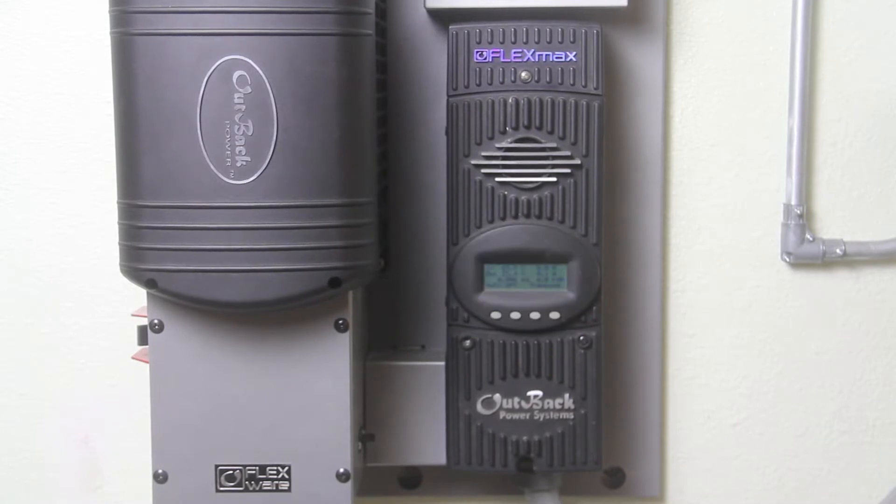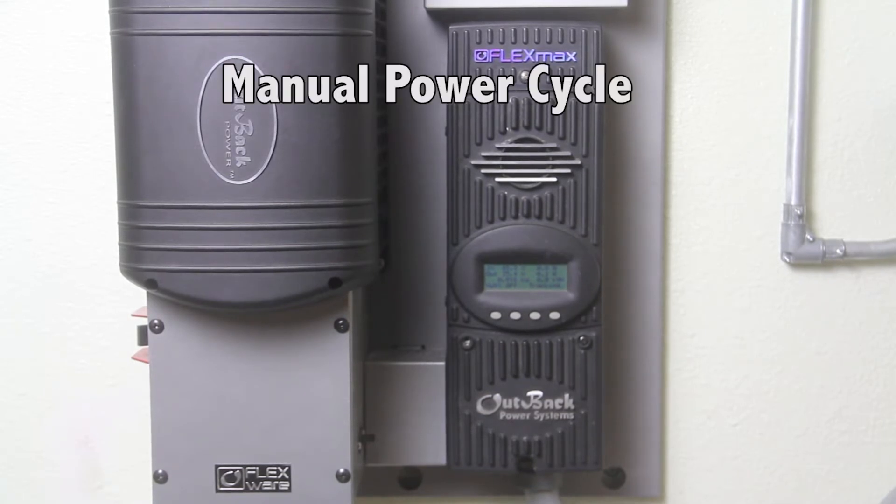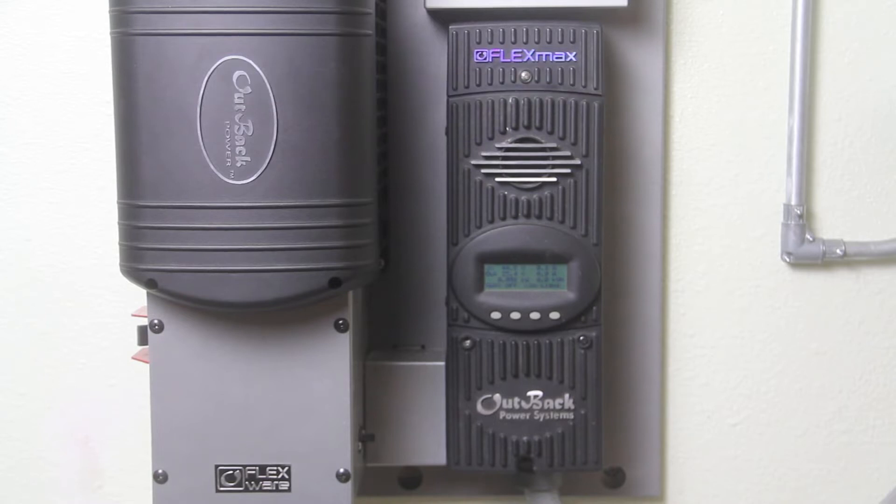Let's take a look at how to determine if the cooling fan has stopped working. The best and easiest way to determine this is to manually power cycle the unit. Upon power up, the fan should cycle on and off.